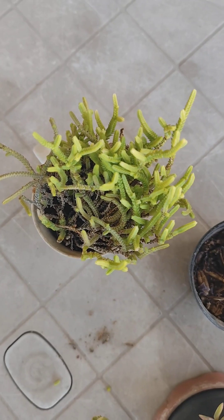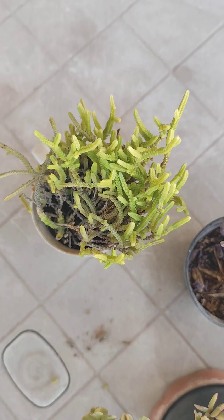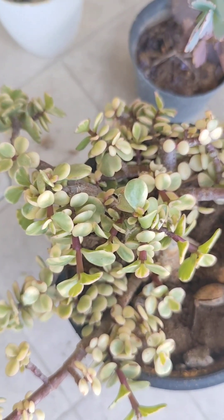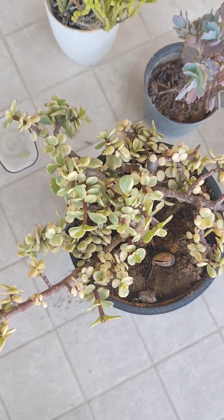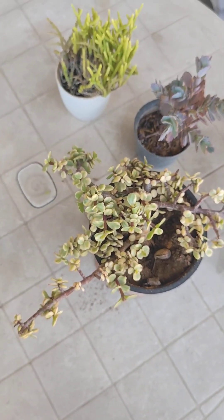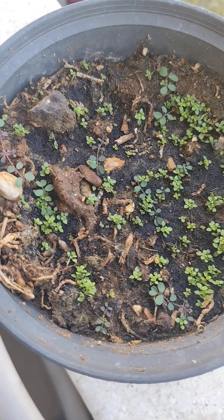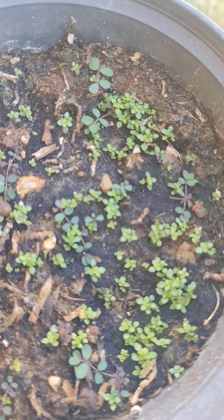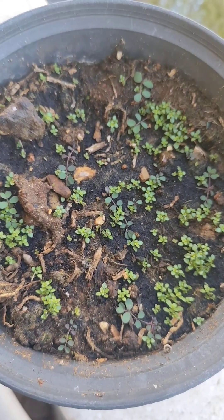Look how nice the top of the crassula looks like. And in this container I've put some cardamom seeds. I'm not sure they will sprout.